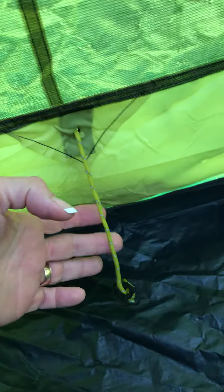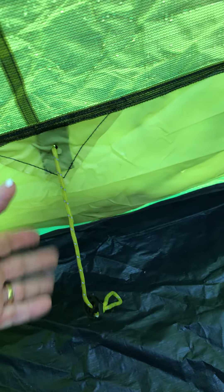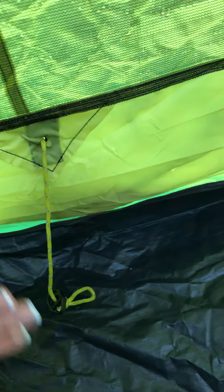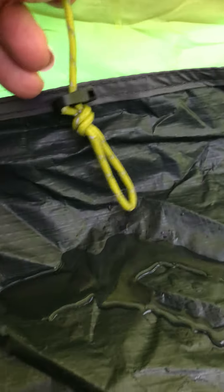We didn't pull the vent out because it was really cold, and we didn't stake it all out — we just kind of checked it. But you can see there's a puddle; this just wicked right in.